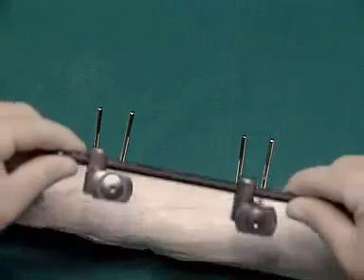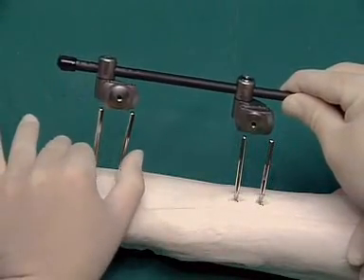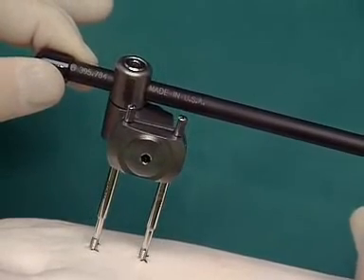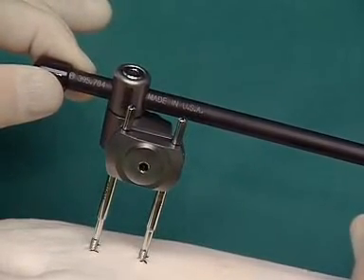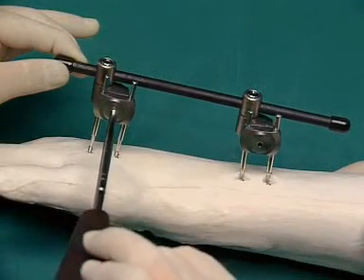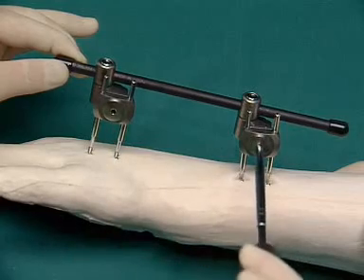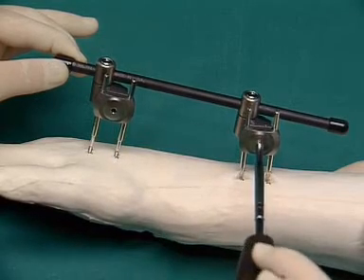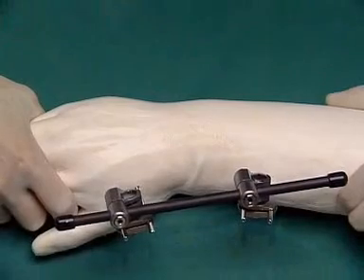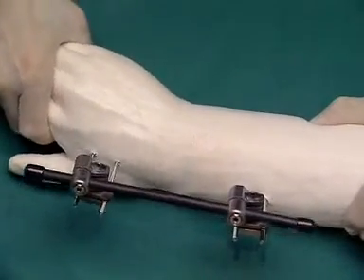The preassembled fixator is placed over the four shunt screws so that the connecting rod comes to rest dorsal ulnar to the shunt screws. The opened clamps are fixed to the shunt screws; the screws must be tightened firmly onto the vice plates. As long as the other screws are not tightened, the manipulation necessary for the reduction of the fracture is possible in all planes.